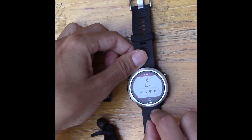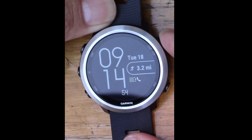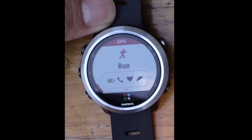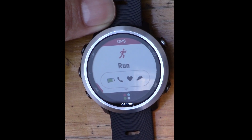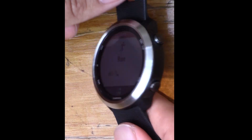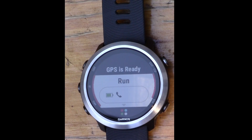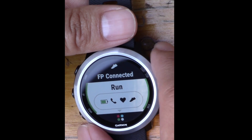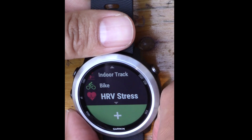I just finished my first run on the Forerunner 645 Music watch. To start, press the Start/Stop button — it defaults to Run and starts looking for satellites. The GPS indicator is red; when it turns green, satellites are found. Meanwhile it's also looking for my foot pod and reading heart rate from the sensor on the back. There it goes — GPS is ready, foot pod is connected, and it's ready to go.